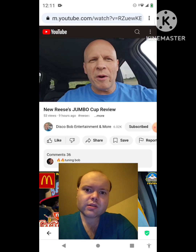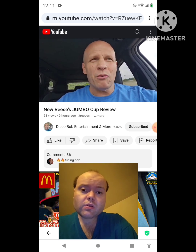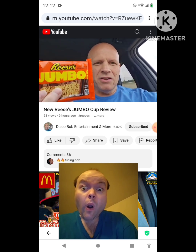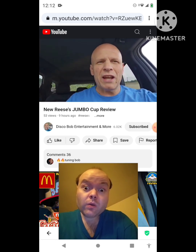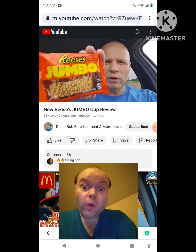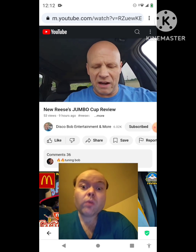Hello everyone. I hope everybody's awesome and safe out there. So, we have another new product here to review. I was at one of my local Walgreens and I found this new Jumbo Reese's Cup. It's a Jumbo — look how big that thing is. It's new. The regular big cup is 1.4 ounces, and this is 2.8 ounces. This is huge — a lot of Reese's Peanut Butter Cup right there. So all you Reese's lovers, they should be coming out in different areas, but I saw it at a Walgreens.